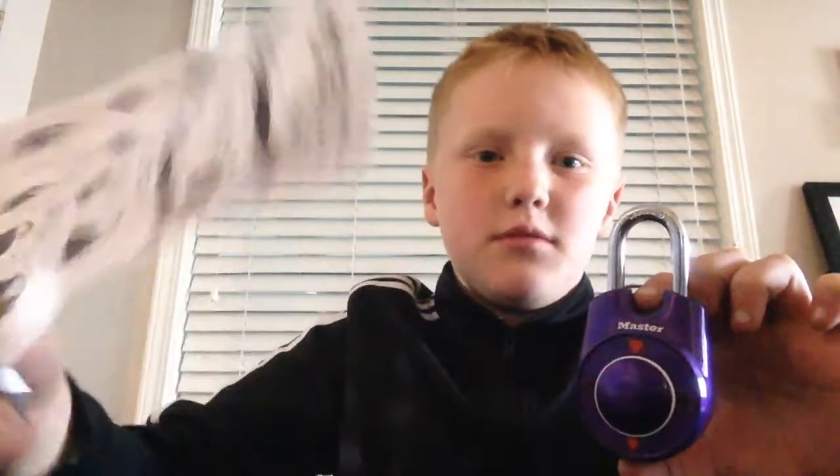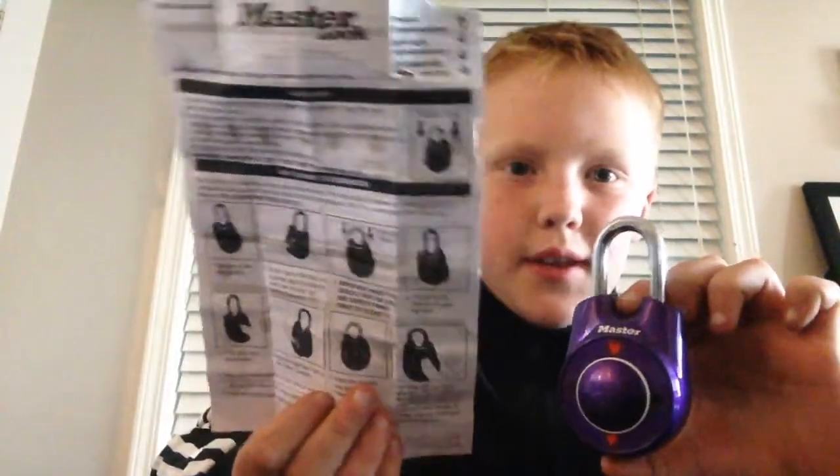Hey guys, welcome back to another video. Today my quality might be bad because I'm using my iPhone 5 that I just got — I know it's old — but I'm going to be showing you how to open one of these master locks. Just your how-to thing.